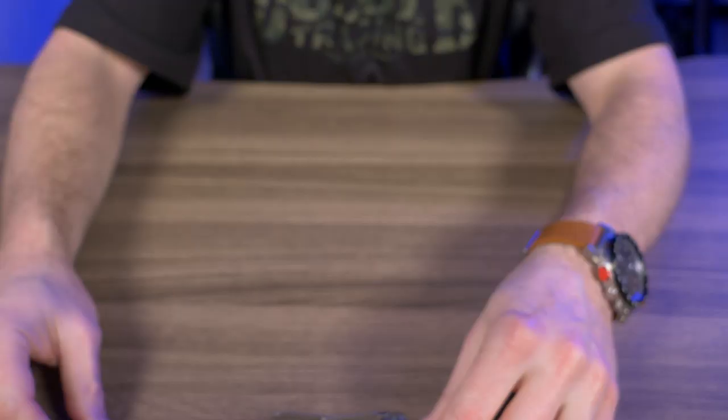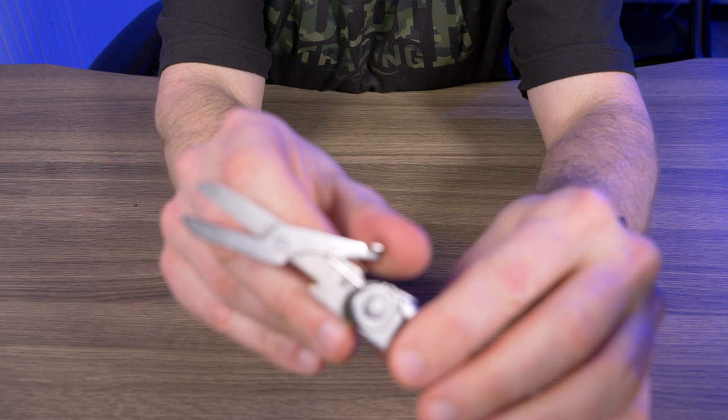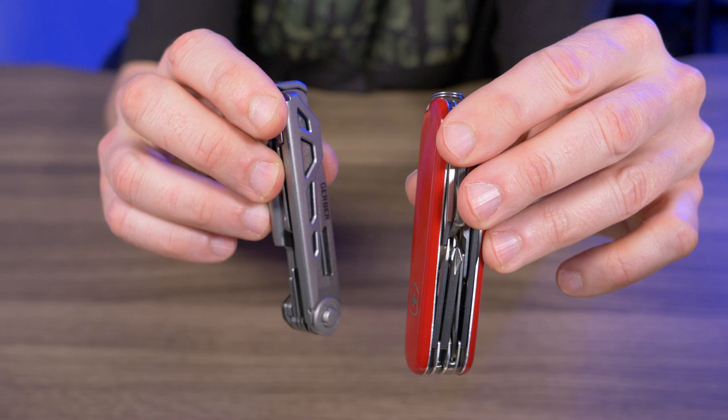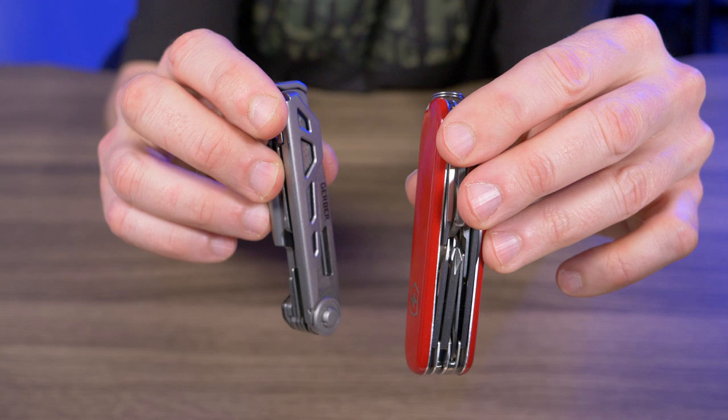Closing the Victorinox scissors, you just lift up and they snap right back in. With the Gerber, you have to turn them inside out and push from the bottom. This isn't even an unfair comparison — the Victorinox is about $47 and the Gerber is about $39 on Gerber's website, though you can find the Victorinox for around $31 right now.